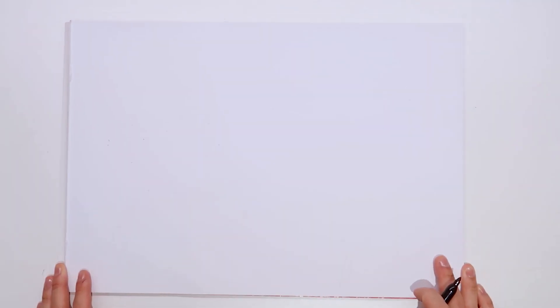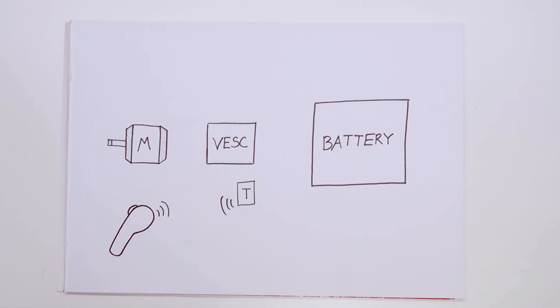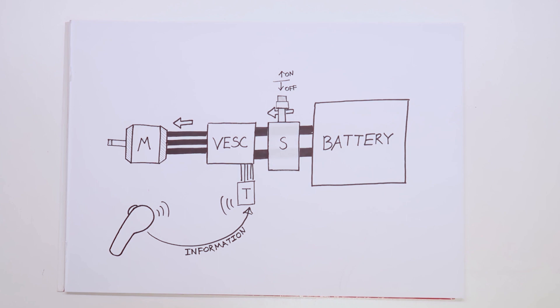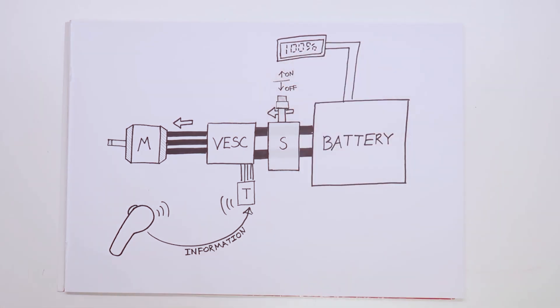Next step is the electrical components, which required a bit more research. The electronics work through four main components: the motor, VESC, battery pack, and receiver module with controller. The controller sends information via Bluetooth to the receiver module connected to the VESC, which processes it to draw the right amount of power from the battery and push it into the motor. Additional components include a switch to connect or disconnect the battery so it doesn't waste energy when unused, and a battery level indicator to check voltage and energy left.